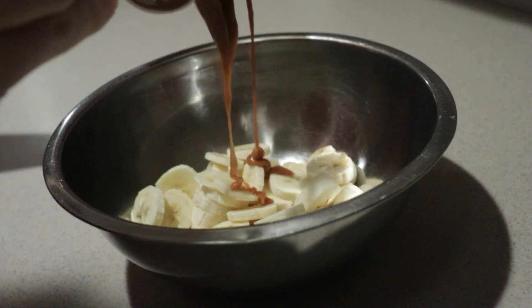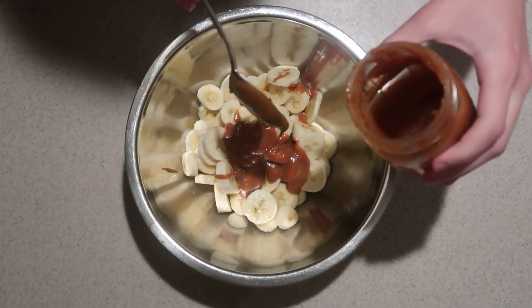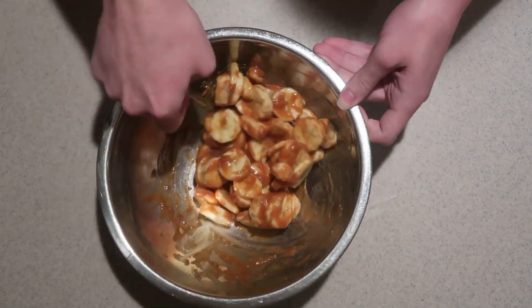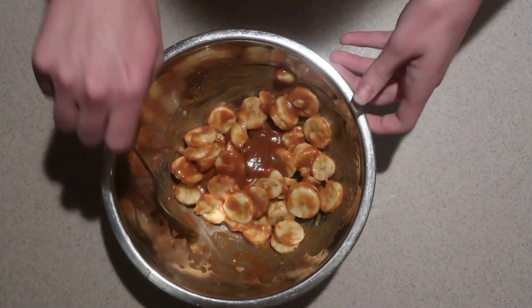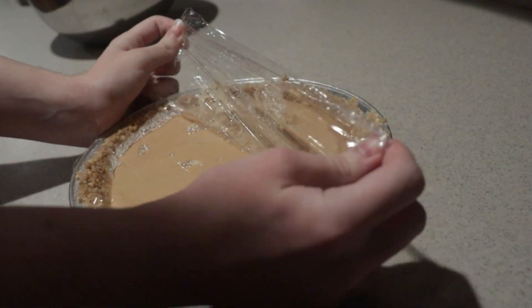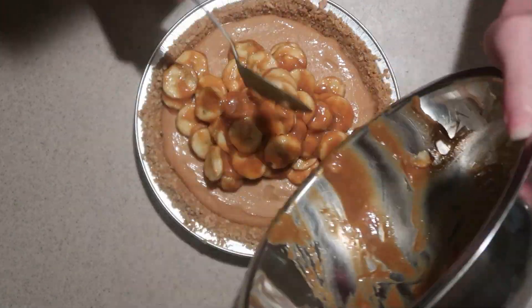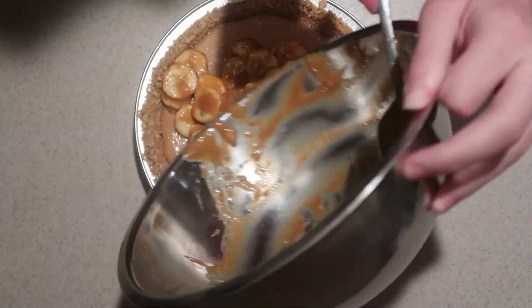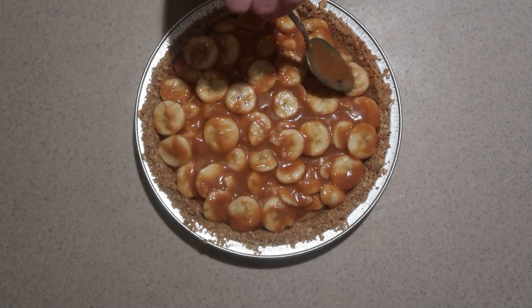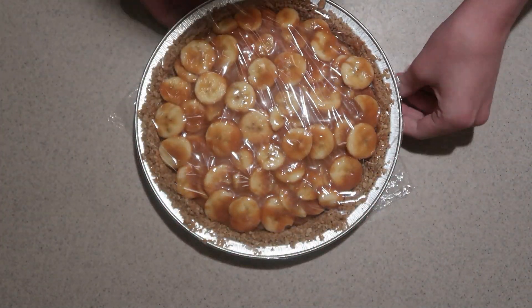Add a few spoonfuls into the sliced bananas. Feel free to add as much or as little as you like. And stir them gently together, trying not to break up the bananas. Remove the chilled pie from the fridge. Add the dulce de leche covered bananas on top of it and spread it out until it's even. Place it back into the fridge until the dulce de leche is cooled back down.